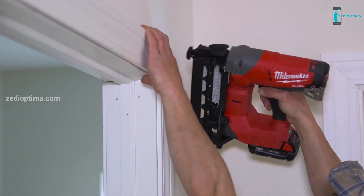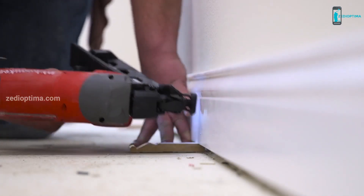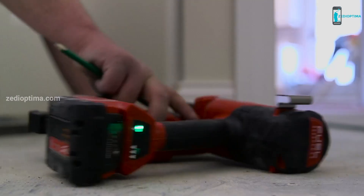Got plenty of power. Definitely sets a nail no matter what you want to do. Two-and-a-halves are very common — hanging doors, casing doors, running base, crown molding, rails, you name it. We use it for everything.